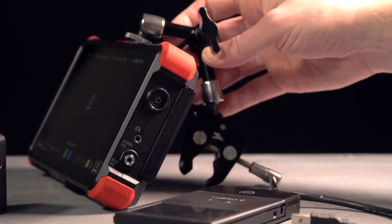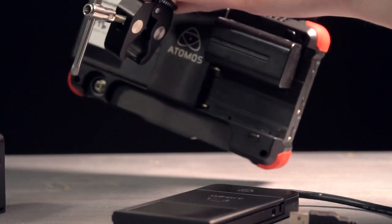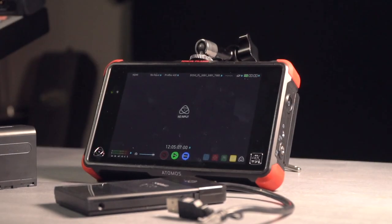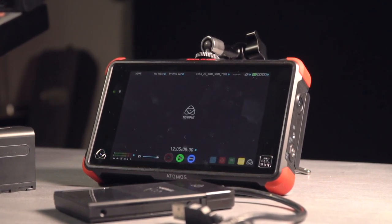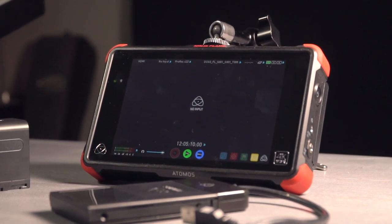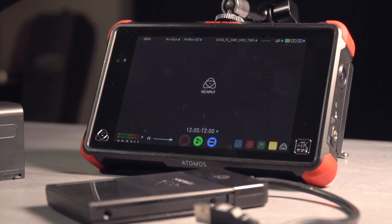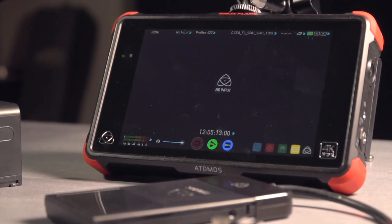Both units are incredibly light, coming in at just over a kilogram with battery and drive installed, and only 0.65kg on their own — just under one and a half pounds. Compared to the newer Ninja 5, the Flame has the bigger 7-inch screen, which is brighter as well. There's a mode just for bright daylight to amp the screen up so you can still see what you're doing, although the pixel density is lower at 325 PPI versus the Ninja 5's 423 PPI.